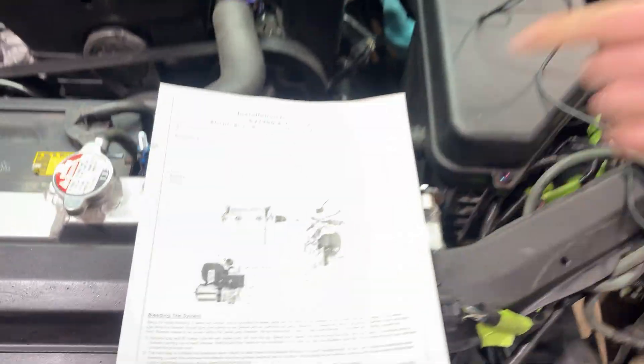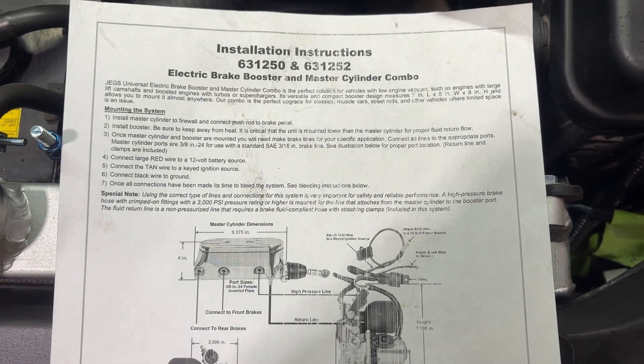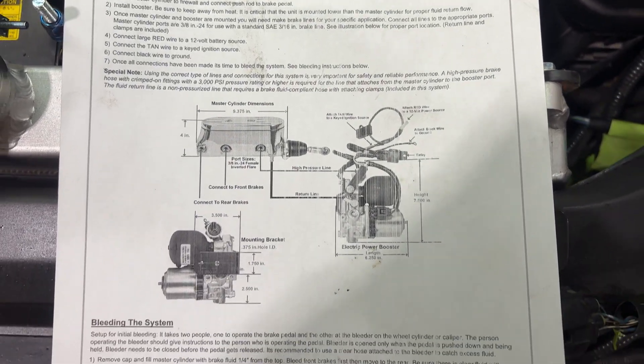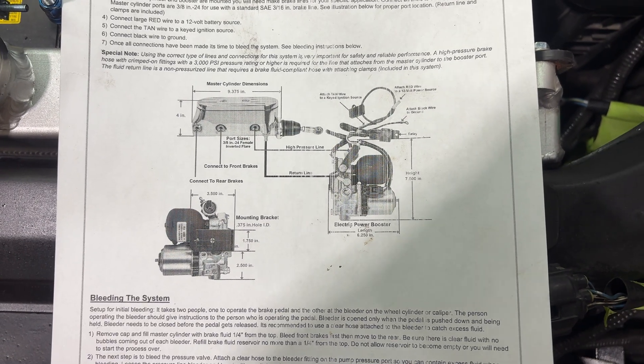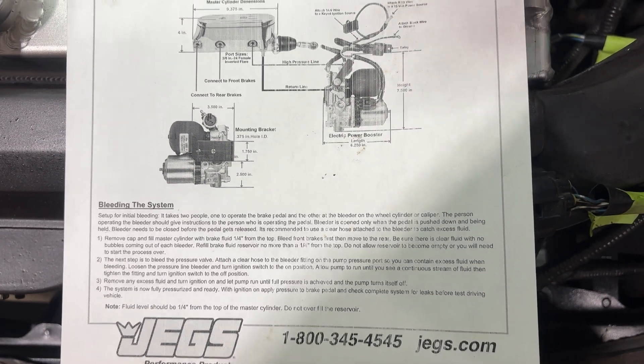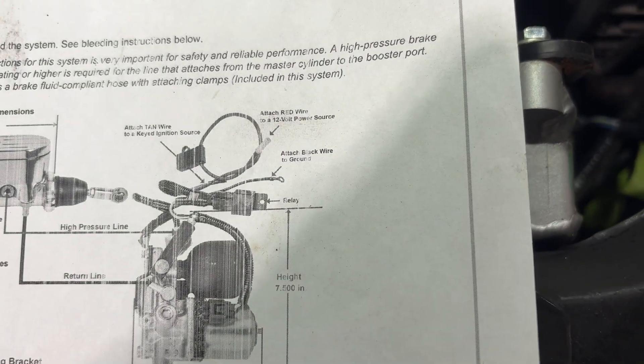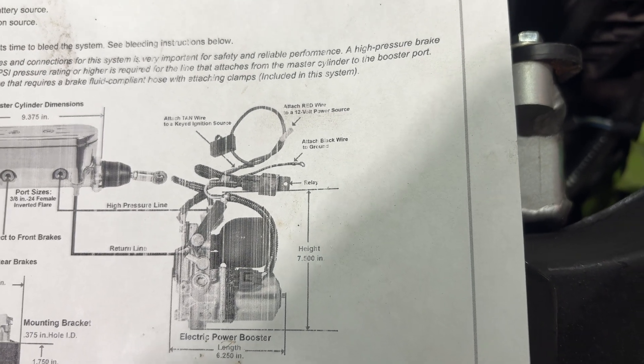So this is the instruction sheet you'll find online — it's downloadable as a PDF. It gives you an overview of how to install it as far as wiring goes. One thing they get wrong is they say your signal wire — the ignition-switched power that turns the motor on when you turn the key — is a tan wire, but it's not. It's a red wire. The main power wire that goes to constant battery positive is also a red wire, but it's a big one with a 40-amp fuse inline.